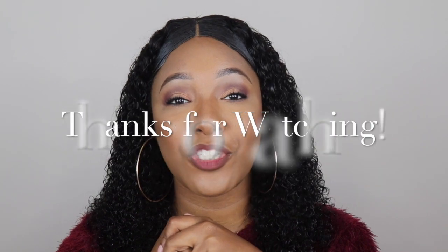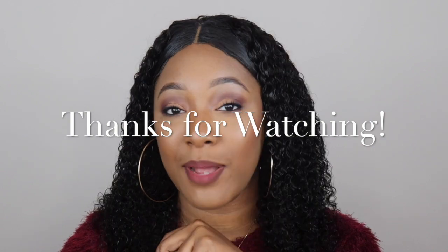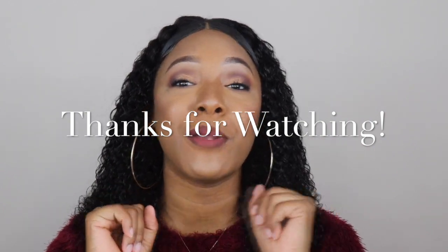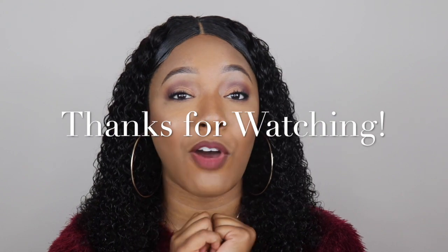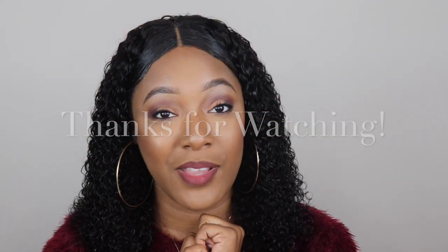Before you leave, make sure you smash that subscribe button! Please be sure to like and subscribe to my channel, and leave comments — I want to be interactive with you guys. I want to know what you want to see, what you like, and what you don't like.